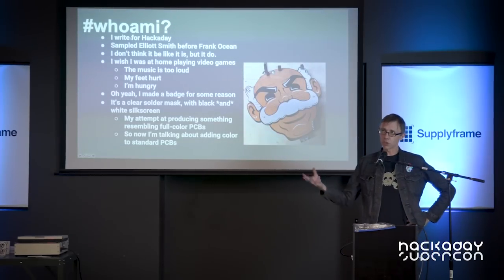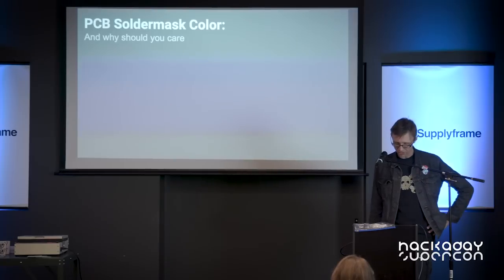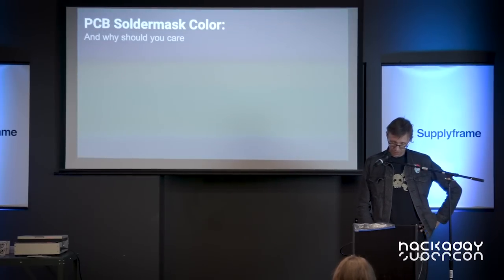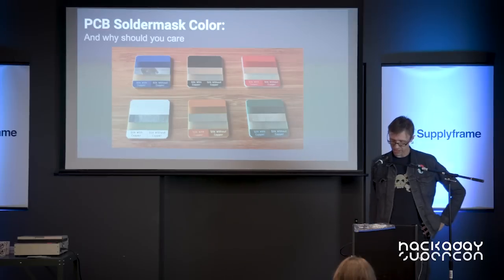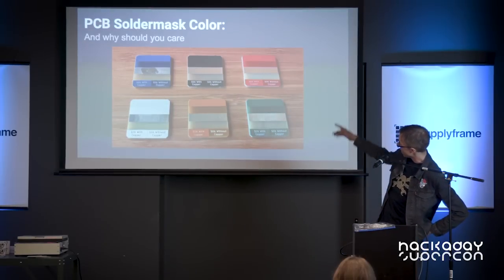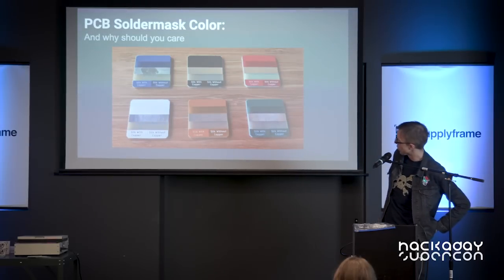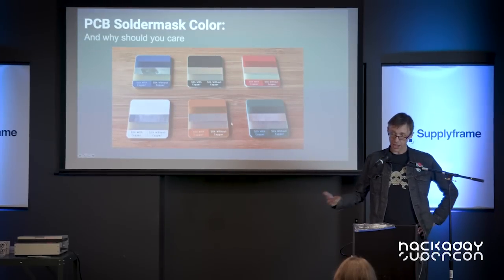I'm here to talk about multiple colors on PCBs — PCB solder mask colors and why you should care. Recently I had a project talking about art. Normally when you order some PCBs from Seeed or PCBWay or whatever, you have the option of six colors: green, blue, red, yellow, black, and white. For each of these solder mask colors, you get four different shades: solder mask with copper underneath, solder mask without copper underneath, bare copper which is tin or gold plated, and then fiberglass. So with that constrained palette, what can you get?